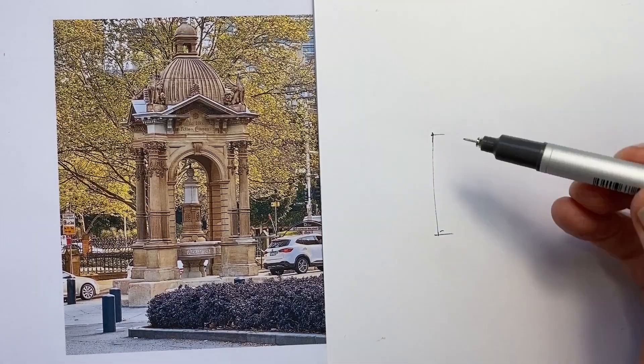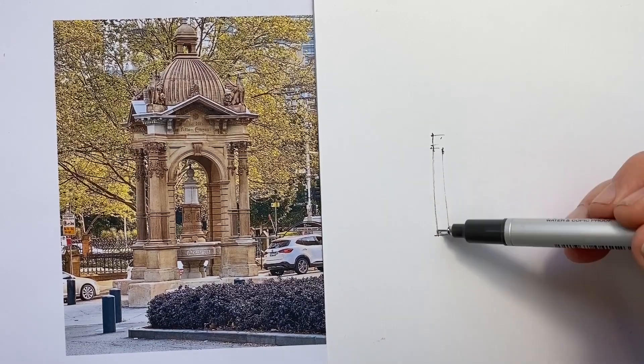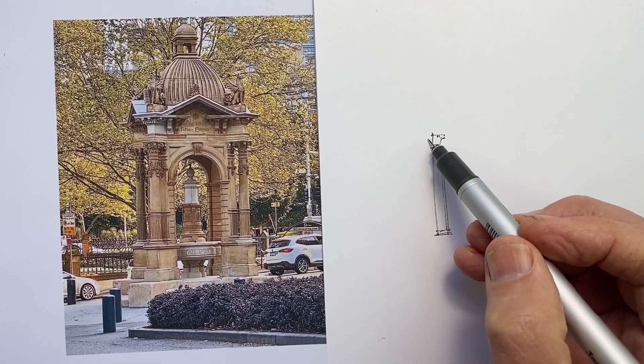Besides being a lot of fun, developing a style of drawing where we can capture a scene relatively quickly is an incredibly useful and very helpful thing to do in skill development as well.